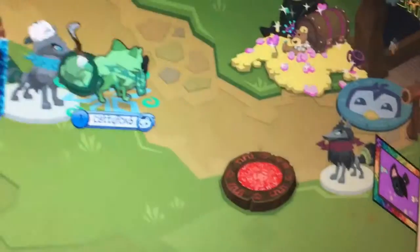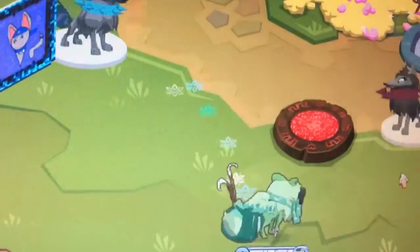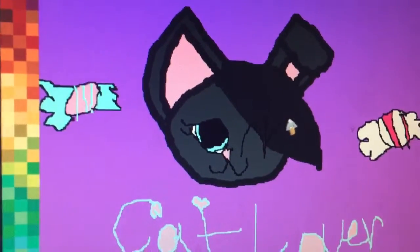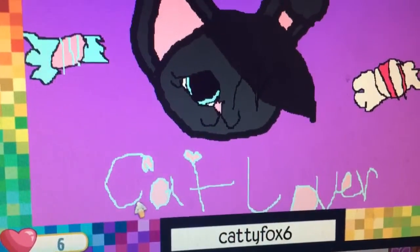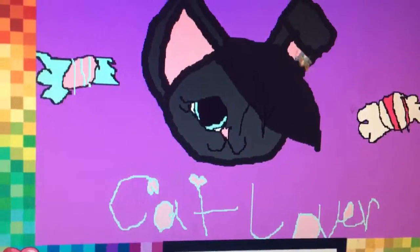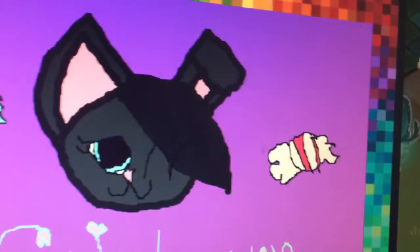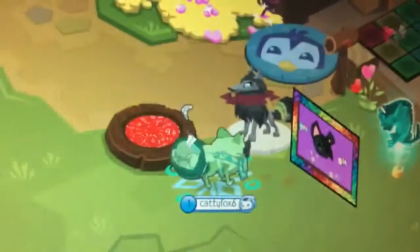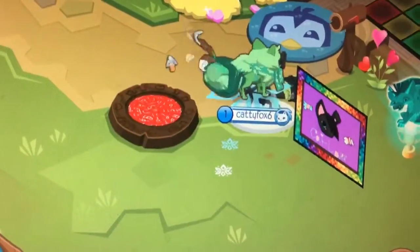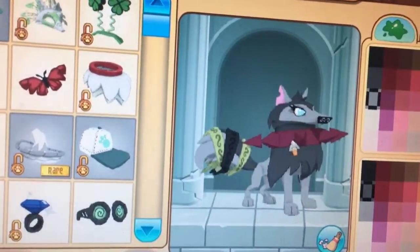There's this Cat Lover, which is actually my channel — it's about cats and loving them. I actually added stuff on her because she was just a head, so I didn't know what to do.